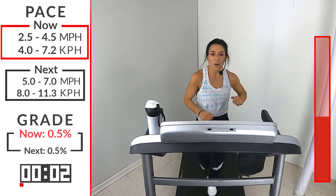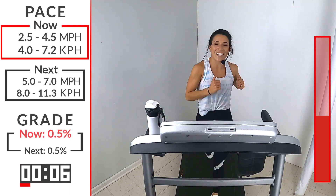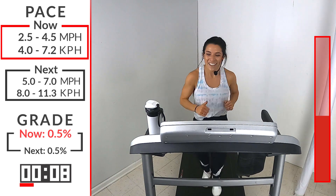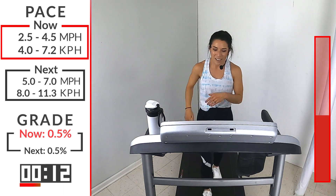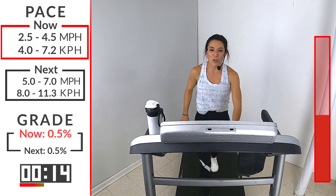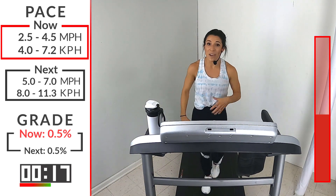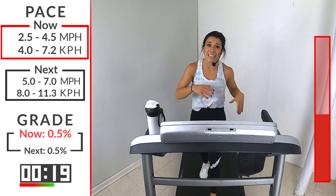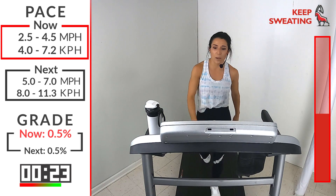Take it off. 2.5 to 4.5. That's awesome — 3 down. Give yourself a pat on the back. Beautiful job. We're going to get right back into it. HIIT — it's high, high intensity. Short intervals, short rest, but you go all in. You go for it. Here we go — you're going to hit that run, 5 to 7.